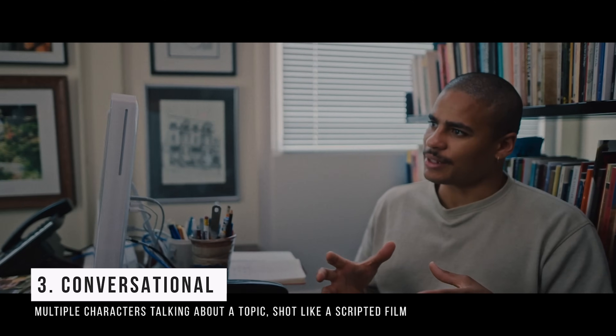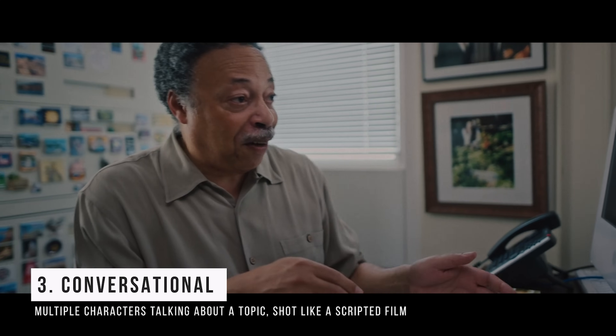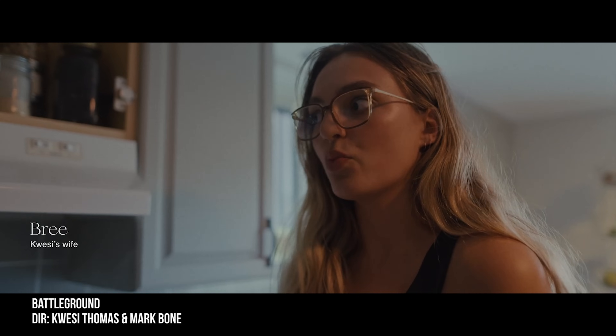The next interview style is conversational. This is where you get two people talking about a topic and you shoot it kind of like a traditional scripted film. The difficulty is you'll often need two cameras to cross-shoot, or you need to be good at getting what we call the counter shot — the person listening. You can see this in my film 'Battleground' — I did it on my own and it's very intimate, feeling like something happening in real time.